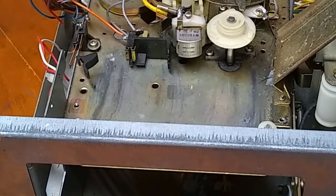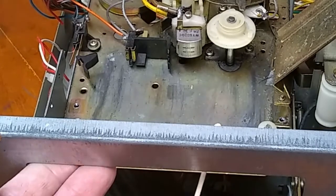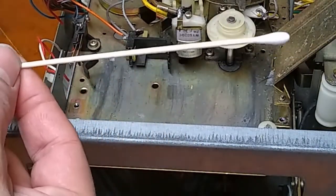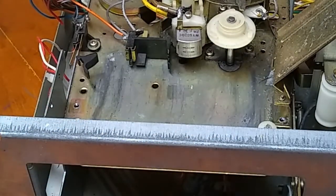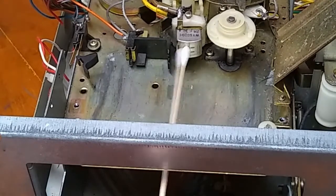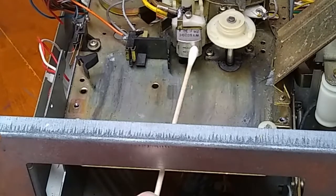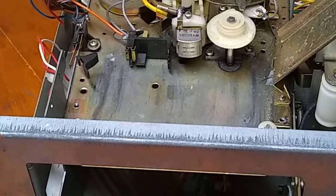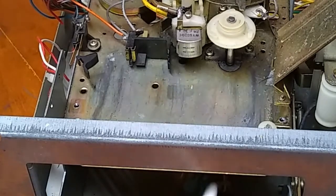This is something you can easily do without having to open anything up. Just push the cover up of the player, dip one of these six-inch long Q-tips in 91% isopropyl alcohol, and then you can very easily go back and forth on the head here. Depending on how often you do this, you're going to go through several cotton swabs — just keep doing that until, just like with the capstan shaft, the cotton swab comes back clean.